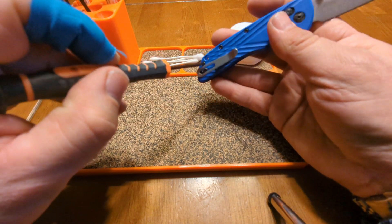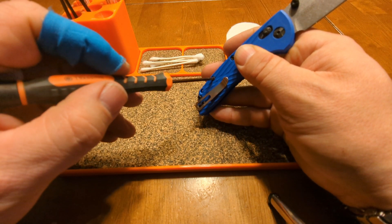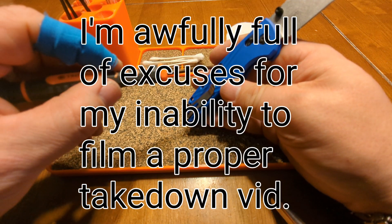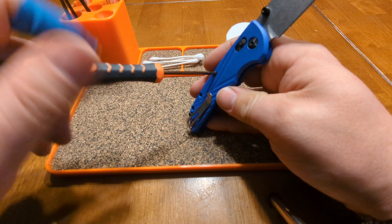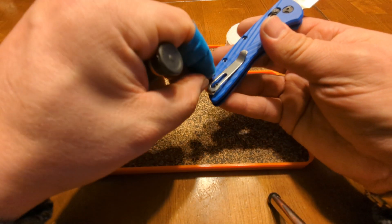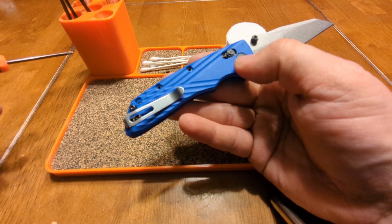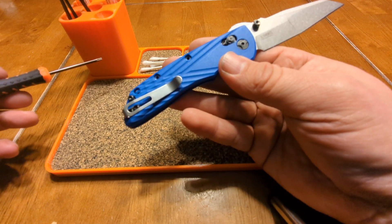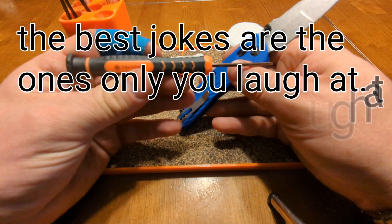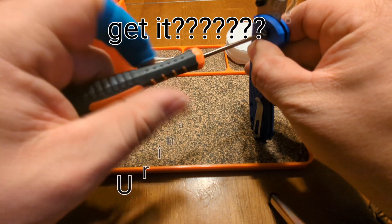I did intend to shoot a disassembly and reassembly video, but being an axis lock / bar lock — whatever you want to call it — it's kind of a pain in the ass and I lost my cool. One nice thing: all the torx bits are the same size, so you need one tool to take this down. If you look at the size of that torx bit — it looks like an eight but it's actually a nine, so I got excited about my urinate joke. Hope you liked it.